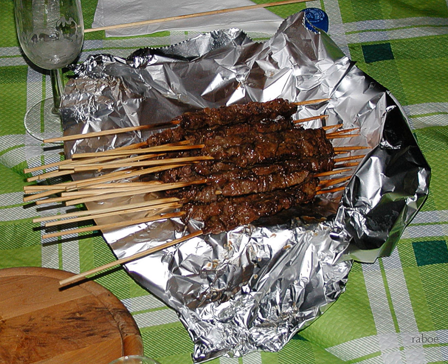Traditionally, arrosticini are eaten with bare hands, pulling the meat off the skewer piece by piece using one's teeth. They are produced throughout Abruzzo, both industrially and in a homemade fashion, and are also found in other areas with large populations of Abruzzesi.